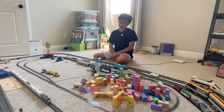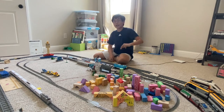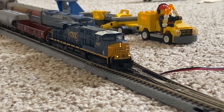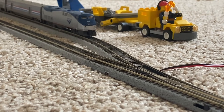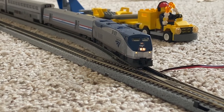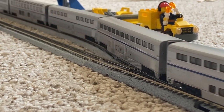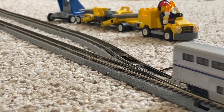In conclusion, the best way to run two trains on a single track with a siding track is by directing power using the switches in and out from both tracks. That's it for today, thank you for listening.